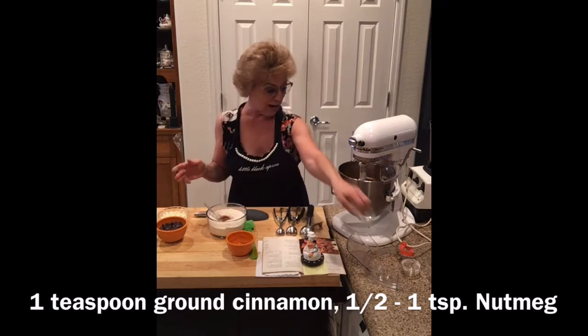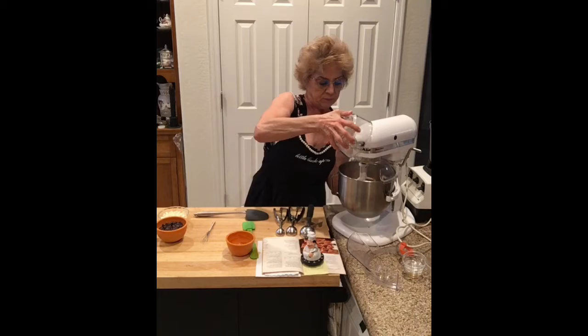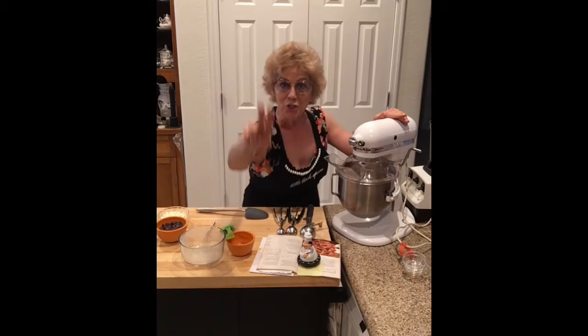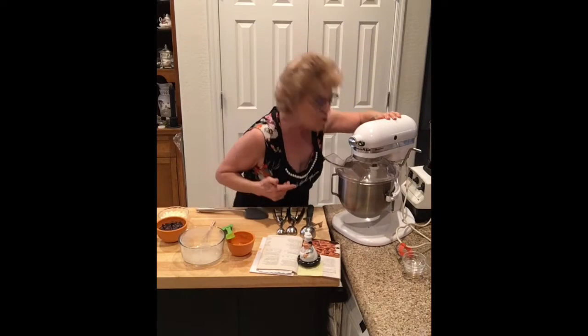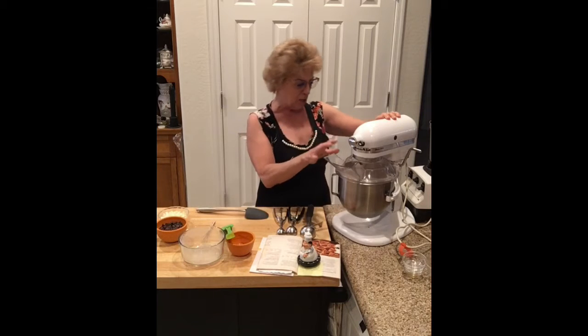I just poured that right in there. Ready? You want to turn it on? Are you ready? Okay! One, and a two, and a three — hit the switch! Here we go. You can just get a little bit but it doesn't make a whole mess.